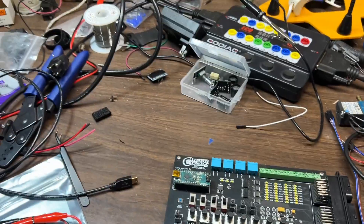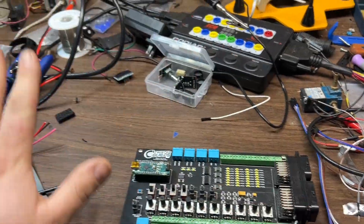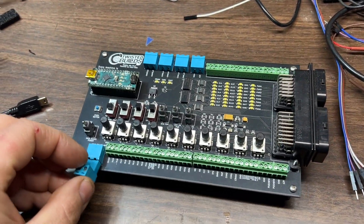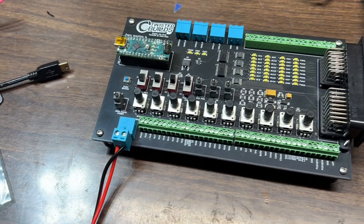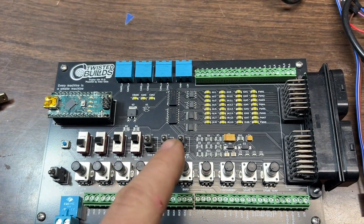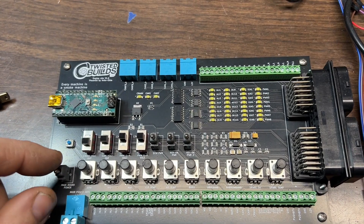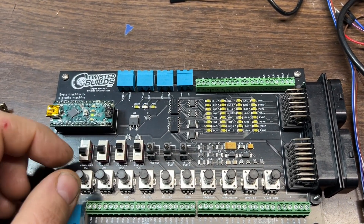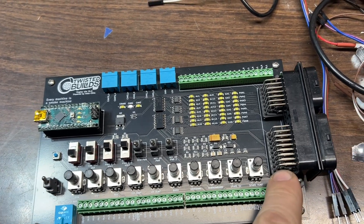It takes 12-volt input, so I've got my power supply at 12 volts here. We're going to plug it in — this takes 12-volt power and ground. Then you've got main board power, ECU power, and key-on power; these are all toggle switches. We're going to toggle this on and you'll see the crank and cam inputs come on.